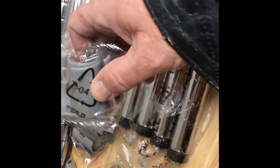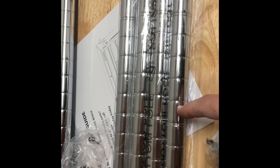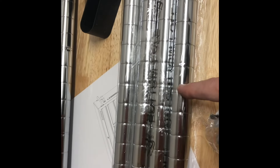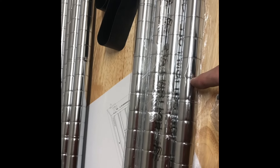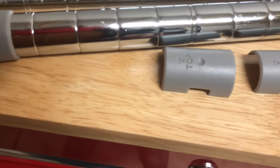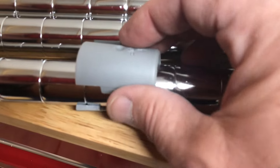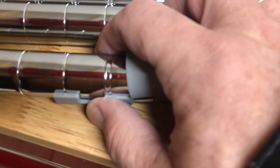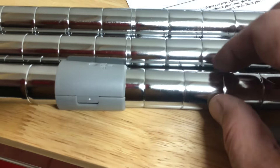You put one collar lock on each side of the pole at whatever indentation groove you want the shelf to be at. Make sure that all four collar locks for one shelf are at the same level. The collar lock has a marking that says 'top' — that side faces upward. The other side goes in with a groove. I'm pairing them on the same notch to make it easier to figure out placement.